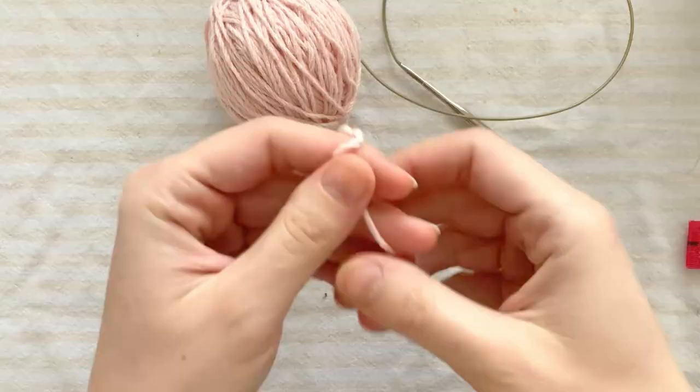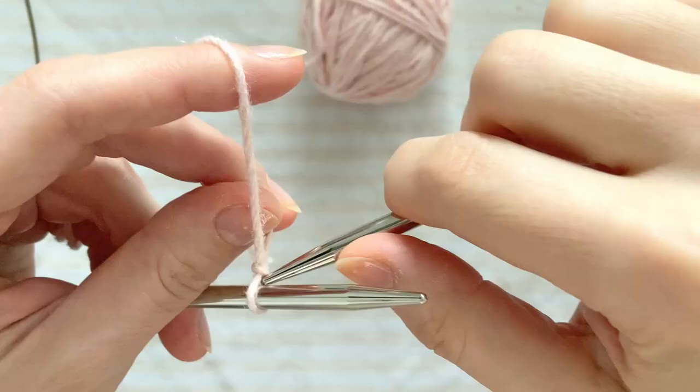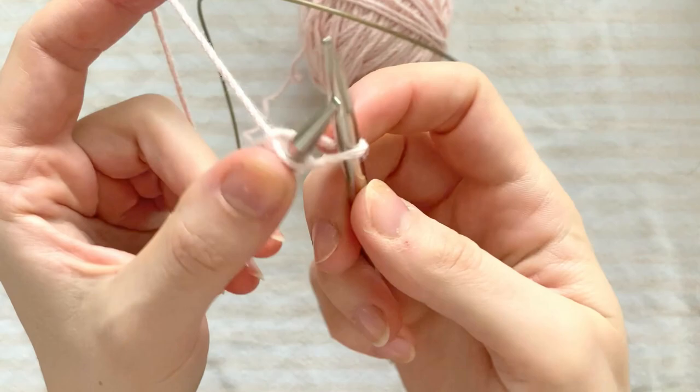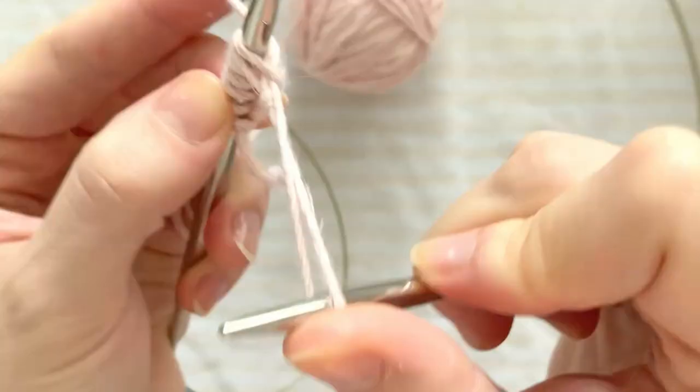So, flipping our illustration the right way up, we begin by casting on a multiple of 8 stitches, plus 6. Miss Hale stresses that we must do this row very loosely, so as not to accidentally gather the knit piece by making it tighter than the rest.